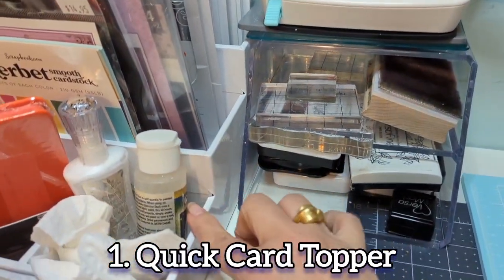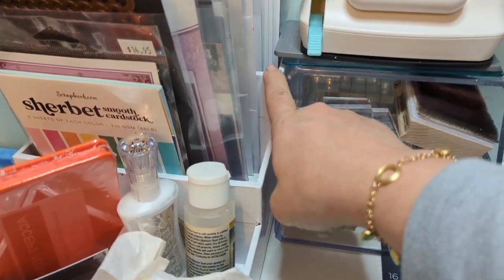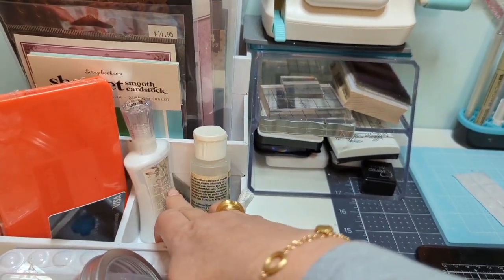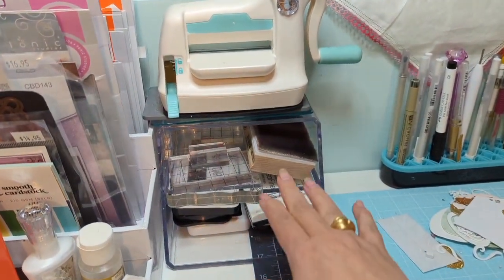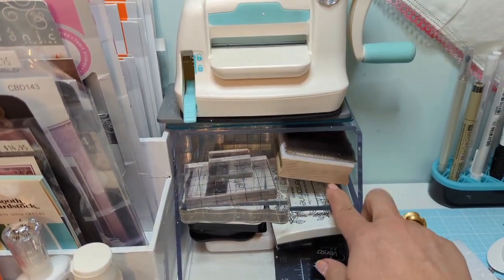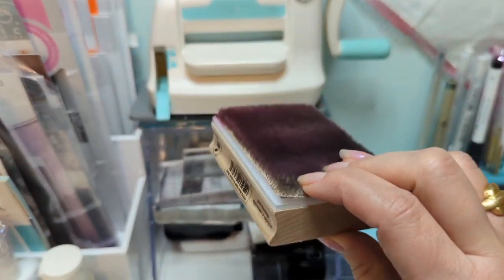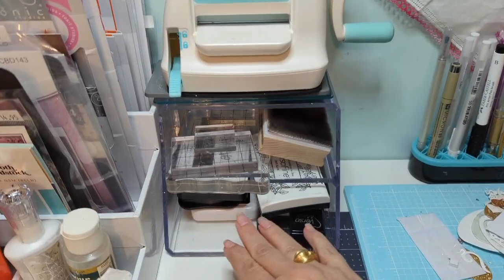This little bin is a three-tiered bin from Scrapbook.com — you may have seen when I hauled that. Here's a little freebie I won from Tonic Studios, some glue, and a little bit of glitter. Over here I just have another little acrylic bin where I keep my stamp blocks and my stamp cleaner from Hero Arts. This is really nice — if you use rubber stamps you may want to grab one because you can really clean them very well.